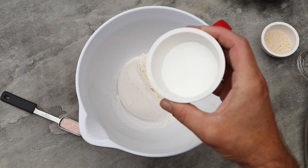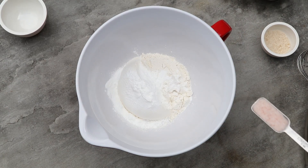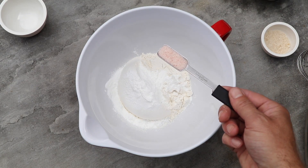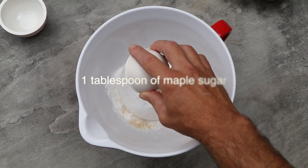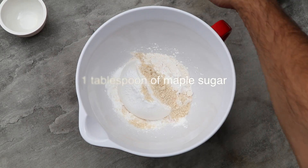When I'm making a batch I'll use three cups of flour, two tablespoons of baking powder, one teaspoon of salt. I also like to add some sugar — either brown sugar or, my preference, natural sugars. I use maple sugar, which is dehydrated maple syrup.